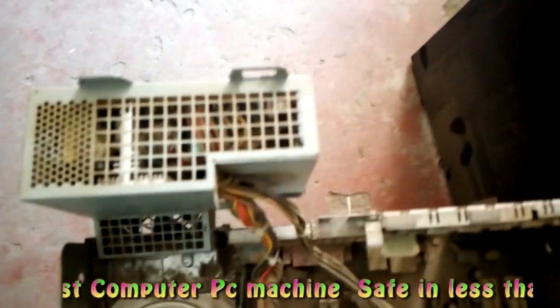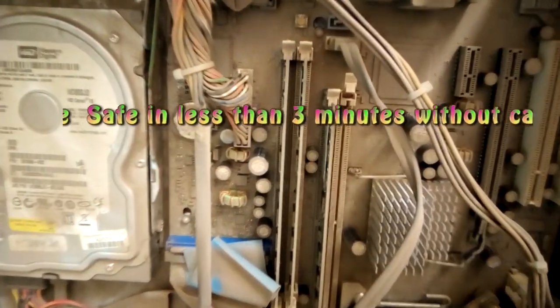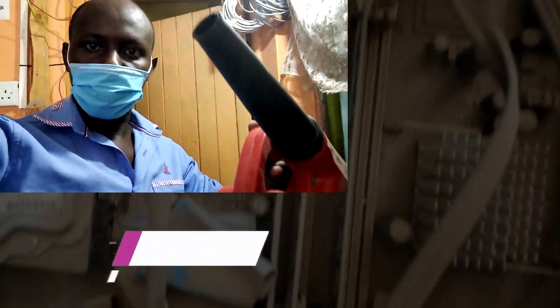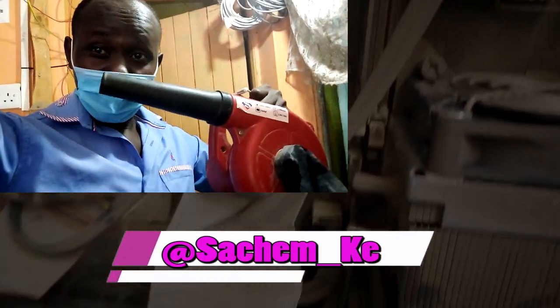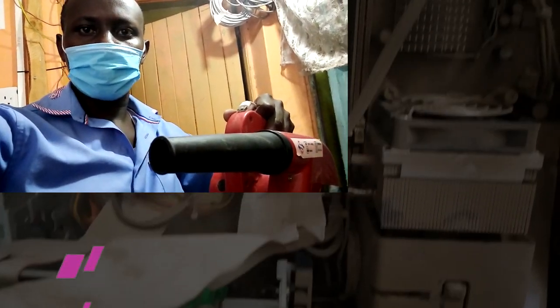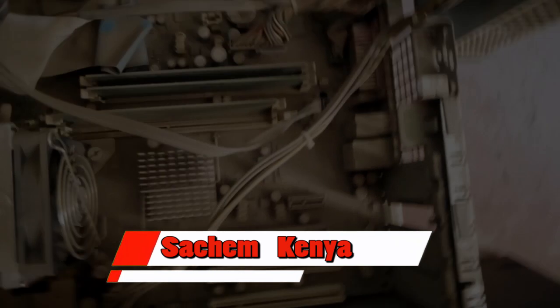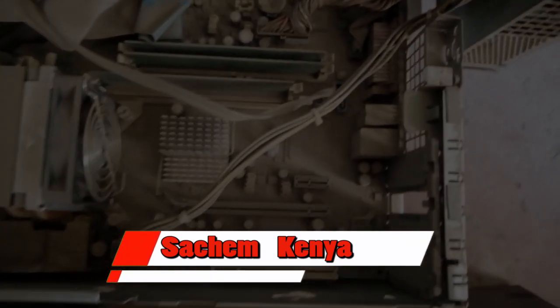Hello viewers, as you can see I'm trying to elaborate further about how you can blow the desktop machine, that is the PC, in a very simple way and safely. First you need to know that you need to wear a mask so that you can try to avoid dust entering your nose and mouth. Make sure you wear a mask — as you can see there is too much dust.